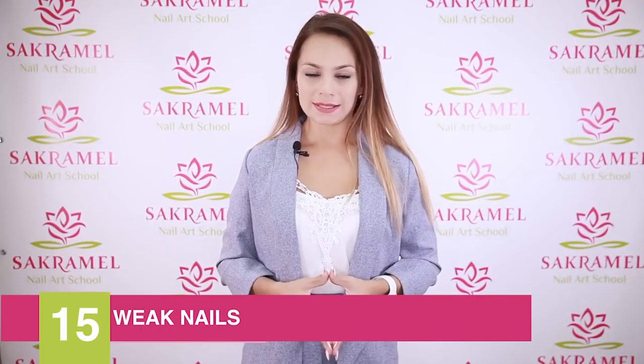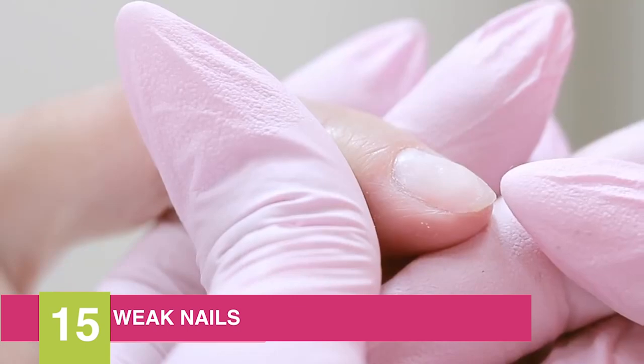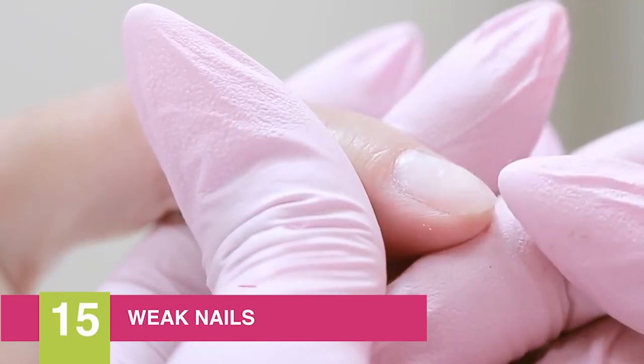The fifteenth problem is weak, peeling nails. Often the coating peels off along with part of the natural plate — not because you did something wrong, but because of the structure of the nail itself. On such clients you can use an IBX system, which glues the layers of the nail plate together.